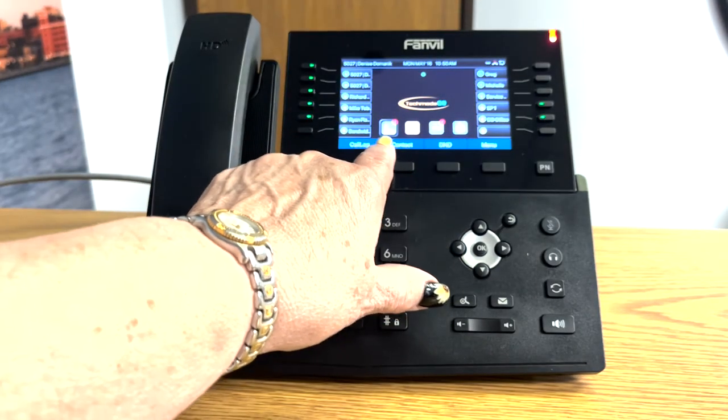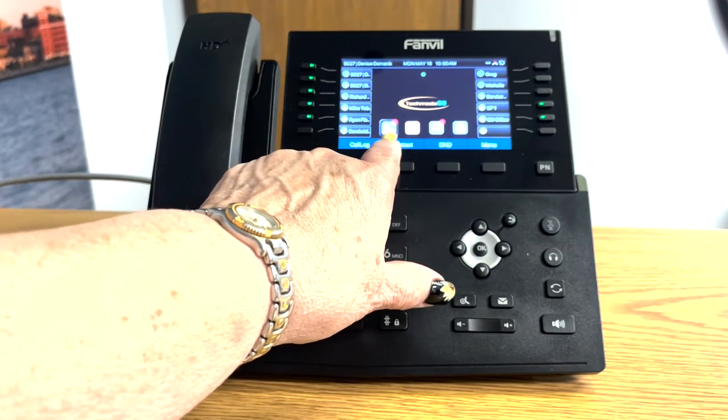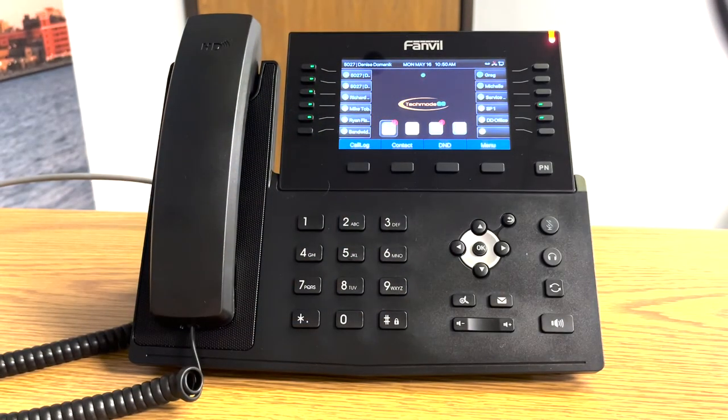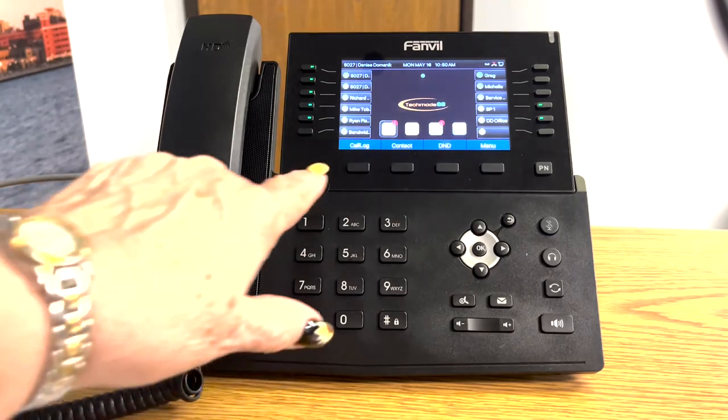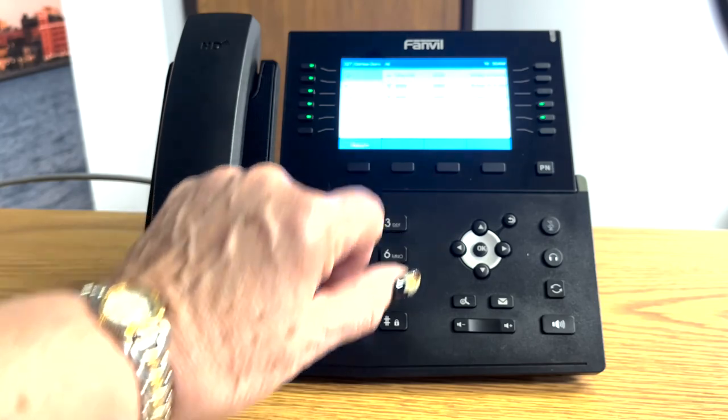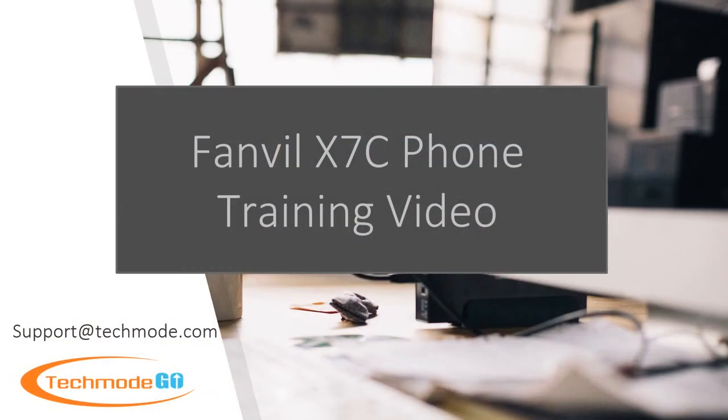Also, you will notice that if you have any missed calls, you'll see the icon here with the quantity of missed calls. You can touch the call log and you'll see what calls you've missed.